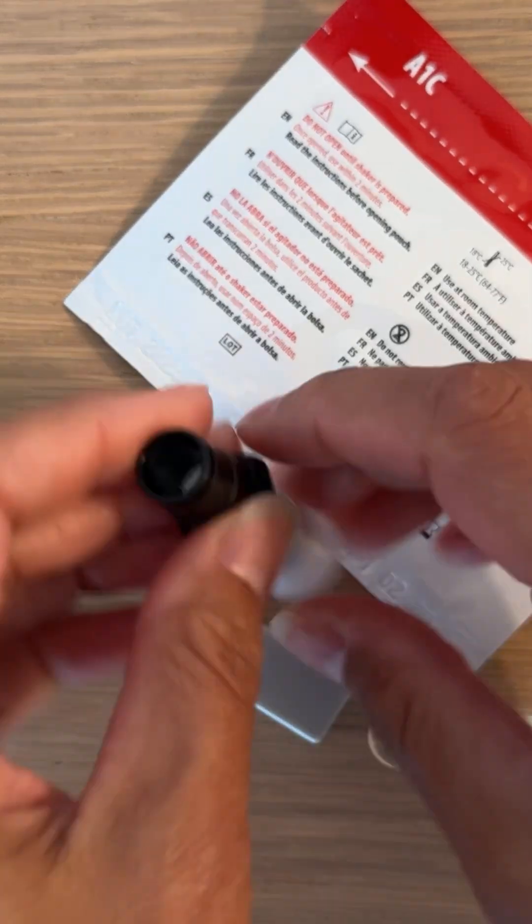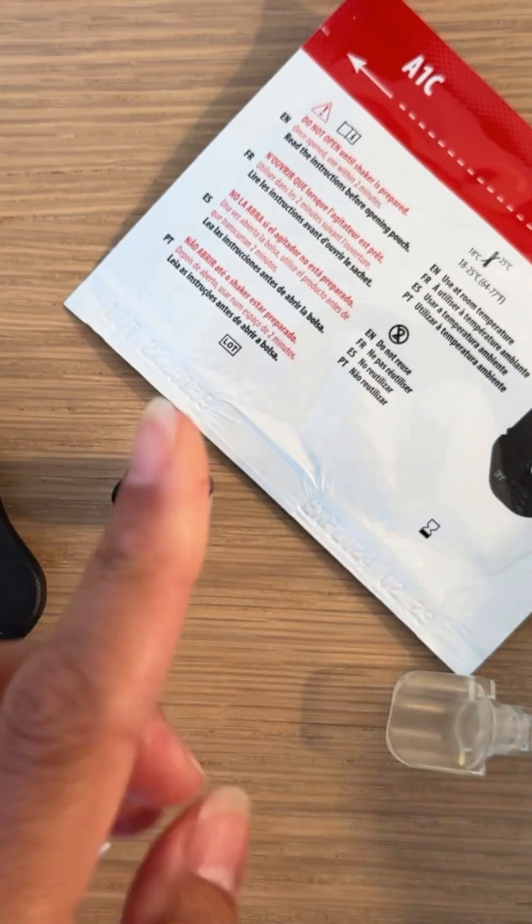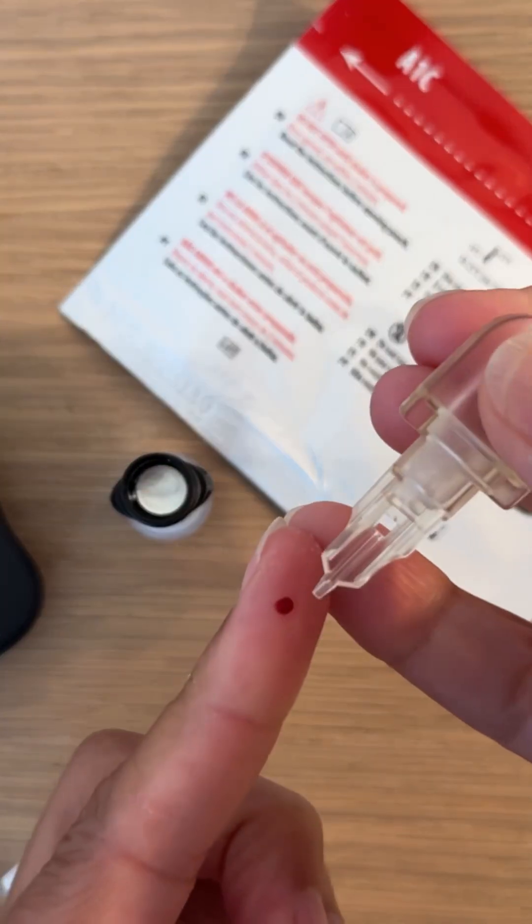Everything comes in the kit. This is a finger poker. I'm going to poke my finger — already washed my hands — and press out a good blood drop.